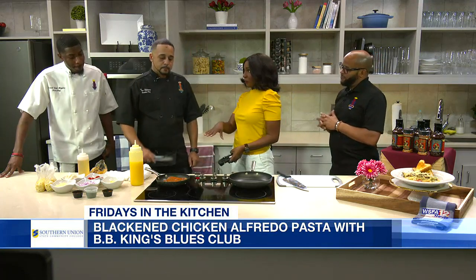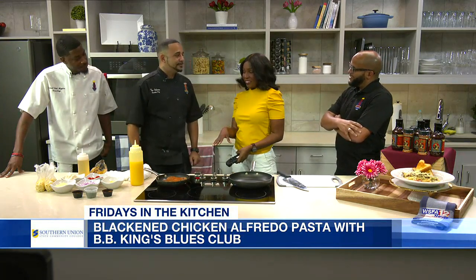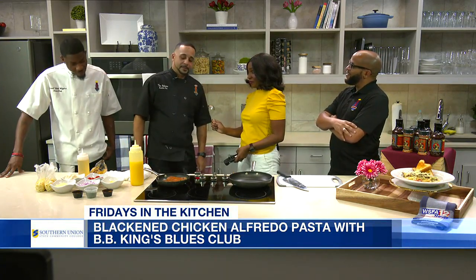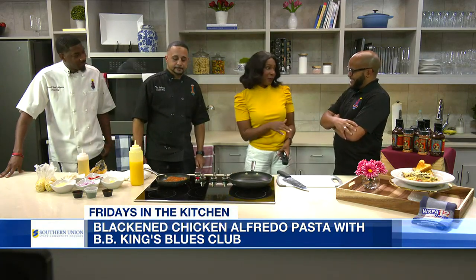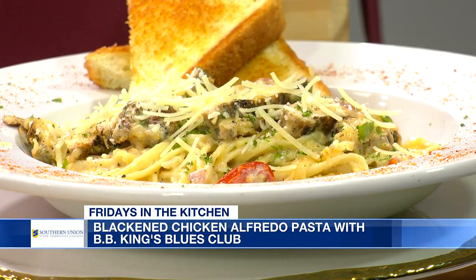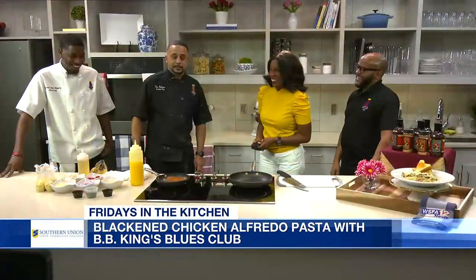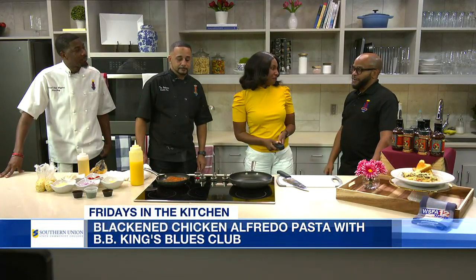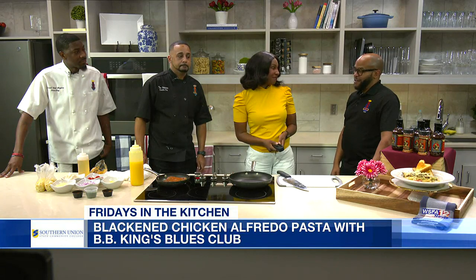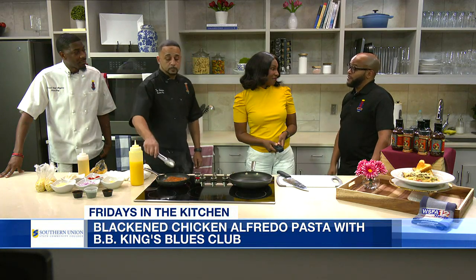How many times do you think you're going to flip this before it gets that nice color? I'm going to flip this probably one more time, and then we'll be ready to pull those. The next part will be the sauce — we're going to make that famous sauce. People order the pasta a lot. You said barbecue. I like to round my meal off with dessert — what's the go-to dessert? My favorite is the white chocolate bread pudding. An absolute favorite. We also feature live music Thursday through Sunday: 6 to 9 on Thursday and Sunday, and 8 to 12 on Friday and Saturday, featuring great local artists each month.